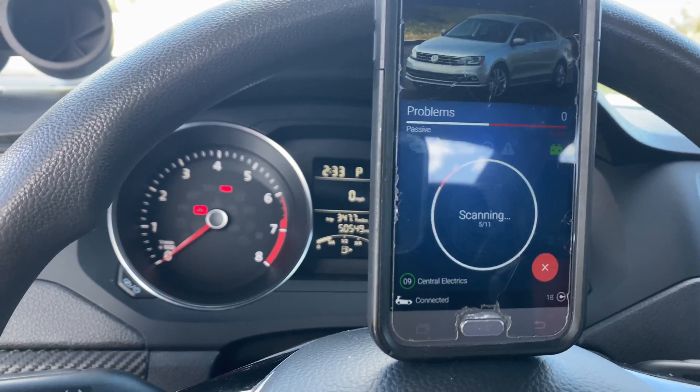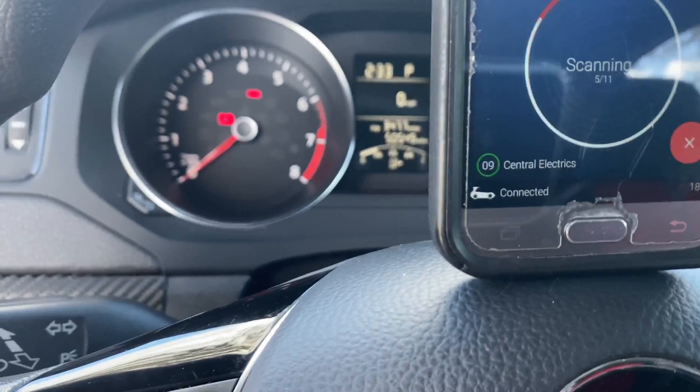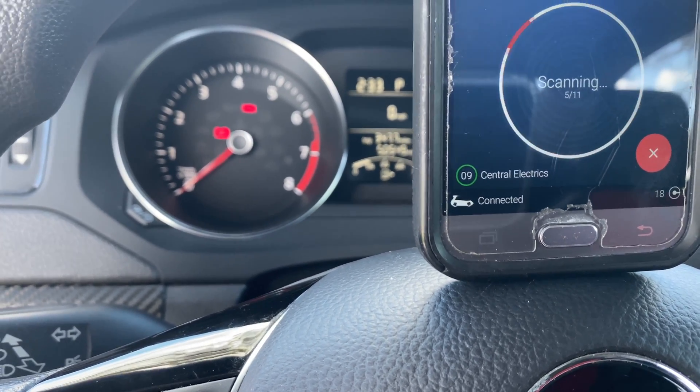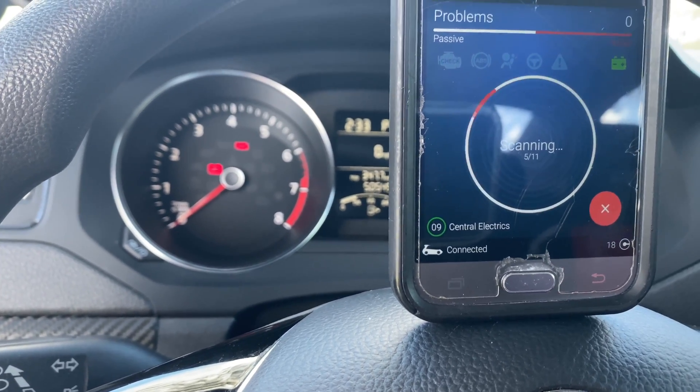Check your battery life — if it's green, your battery is perfectly fine. Right now it's scanning central electronics, then it's gonna go to the next device and look for trouble codes.